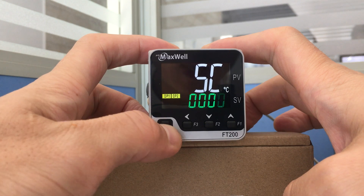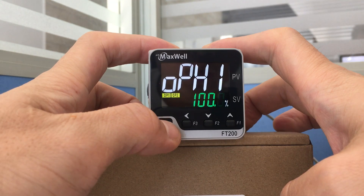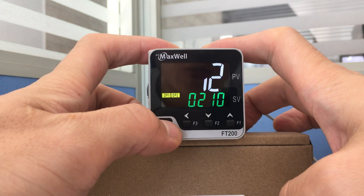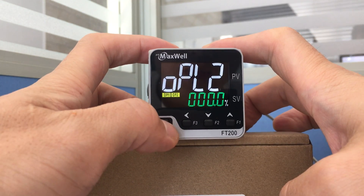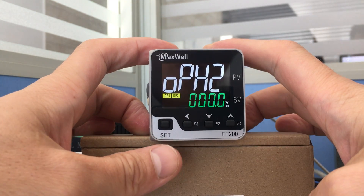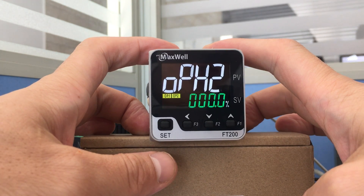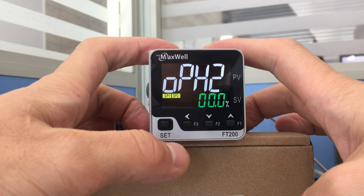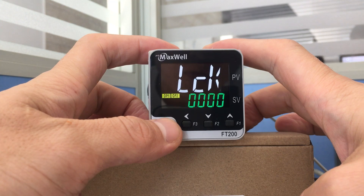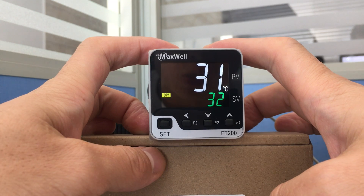We're going to go ahead and change the OPH2 to 0% and see what happens. Please keep in mind to press the SET button for 3 seconds to lock the configuration. You can see that OP2 goes off immediately.